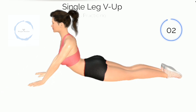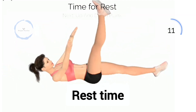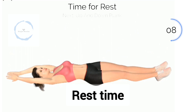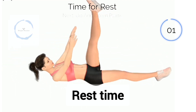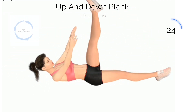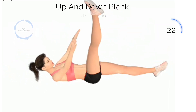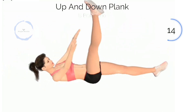3, 2, 1. Next, Single Leg V Up. 3, 2, 1. Baby Single Leg V Up. Halfway there.